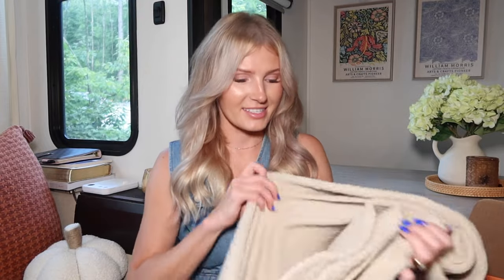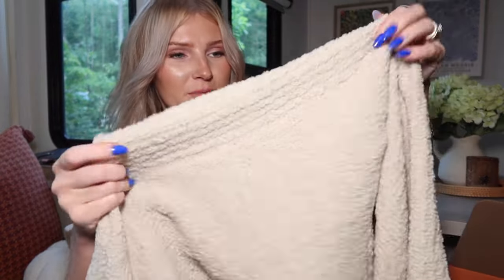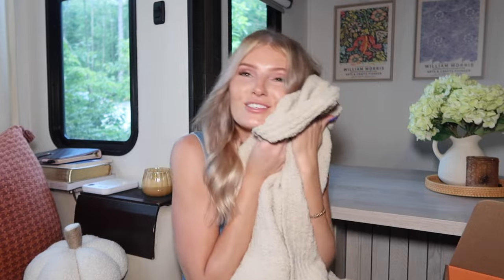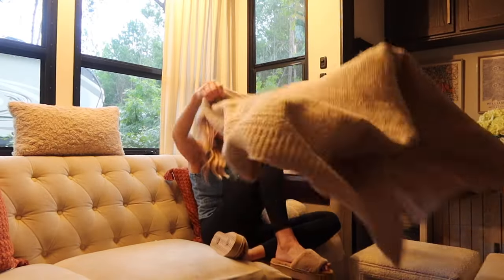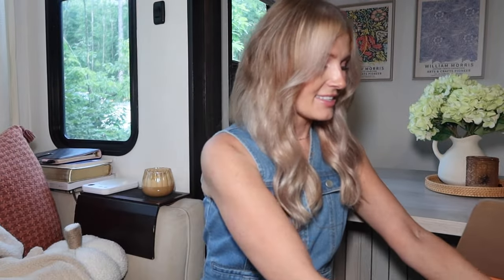It's almost like Barefoot Dreams — if you've ever touched Barefoot Dreams you're probably very familiar. It's like a chenille type material, it's so soft. You can see through it a little, it has little holes, so it's not super closed in, it's a bit more loose. I love this neutral color. I feel like this would be really great to snuggle up with on the couch, with a book, in your bed, on a chair — whatever. I'm really excited to add it to the couch. Love love love that.